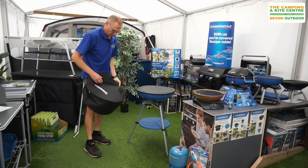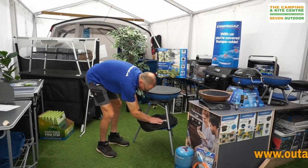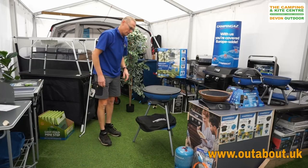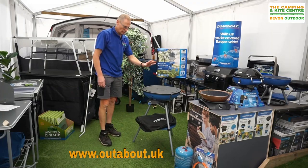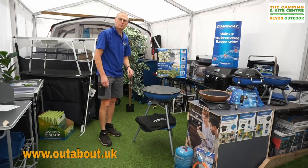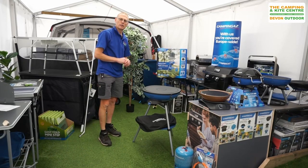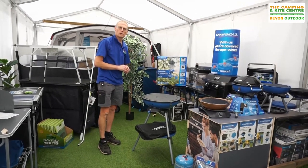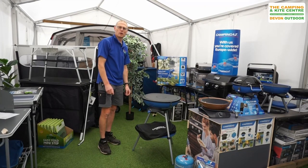This makes the ideal sort of camping stove for the summer time, possibly out in your garden, down the beach and so on. So that's the Camping Gas Party Grill 600 Compact. If you'd like any further information on this product then please visit our website at www.outabout.uk or please visit any of our stores — either Devon Outdoor and Camping Supplies in North Devon or the Camping and Kite Center in Raglan, South Wales. Thanks guys!